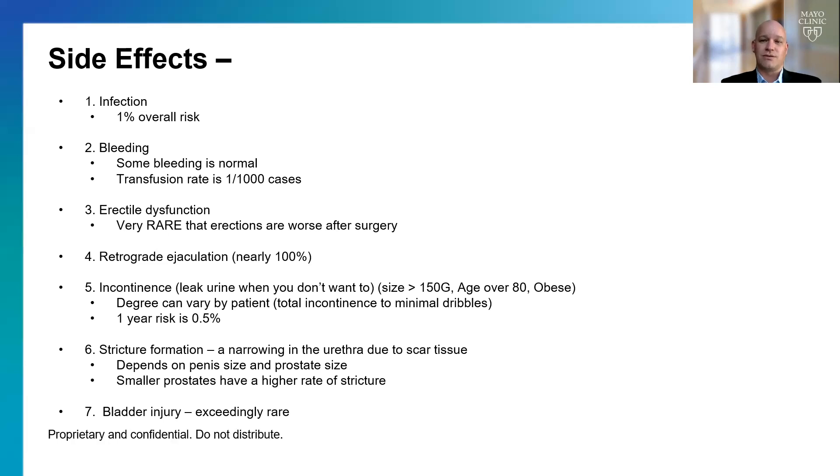Retrograde ejaculation is very common — close to 100% of men will not be able to have ejaculation after the operation. Ejaculation refers to the emission of fluid at the end of the penis during orgasm. After surgery, men are still able to get erections and still able to have an orgasm, but instead of fluid going out the end of the penis, the semen goes backwards into the bladder and is then urinated out. It doesn't hurt you, but it does mean you cannot naturally have children.